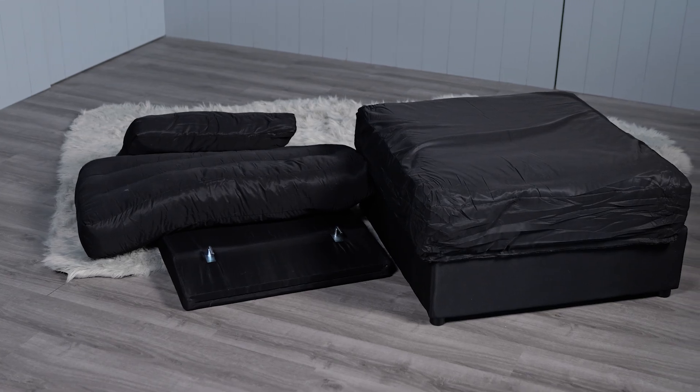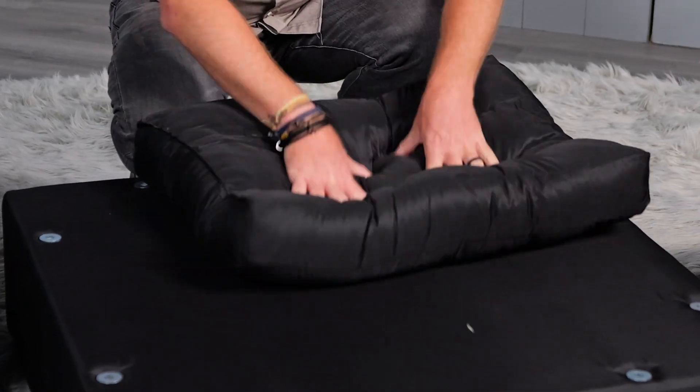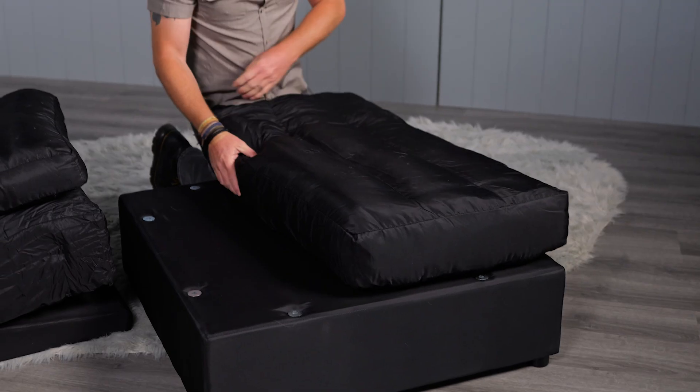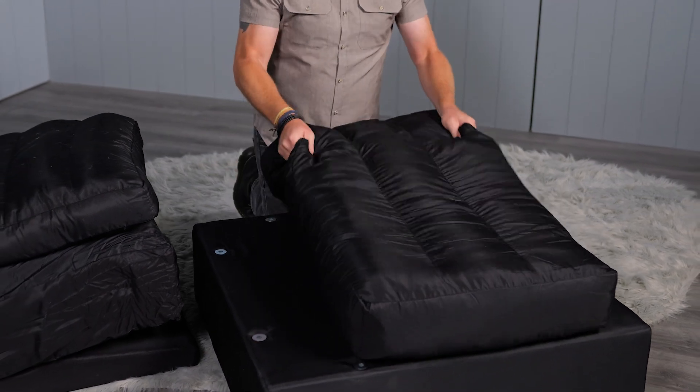Now it's time to fluff your seat cushions. They might look misshapen after being packed tightly, but that's normal. Just fluff them up a bit, and after a couple of movie nights, they'll look better than new. For the backrest cushions, grab the fiber inside through the fabric and pull it apart, like picking apart cotton. Fluff each of the three chambers separately to get them nice and fluffy.